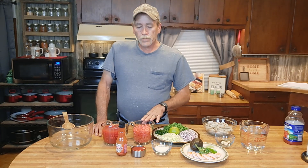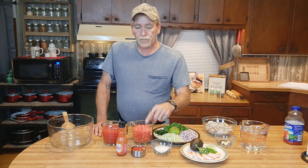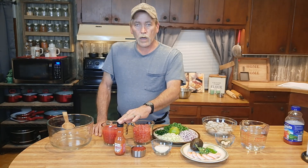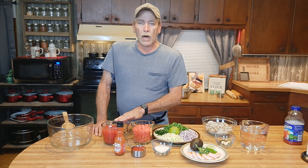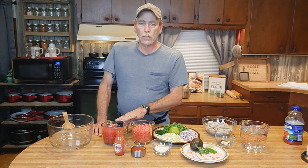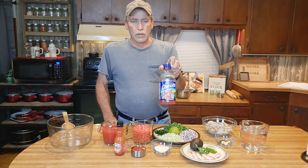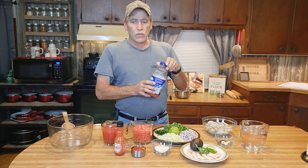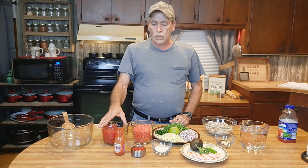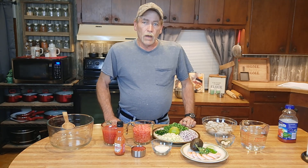We also have half a cup of your favorite ketchup, some Frank's Red Hot sauce, and two cups of clamato juice — which is a tomato and clam juice mixture you can buy at local stores pretty easily. I have extra on hand because depending on how much liquid this has in it, we may need to add more than the two cups. Let's get started and get this shrimp cooked.